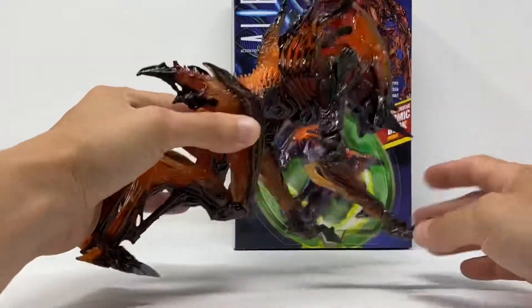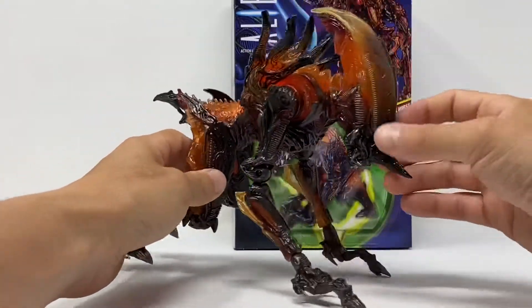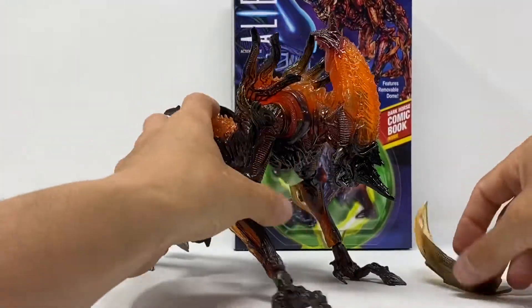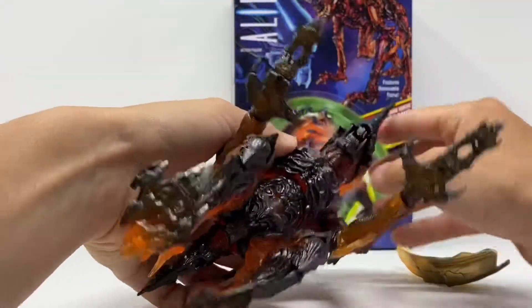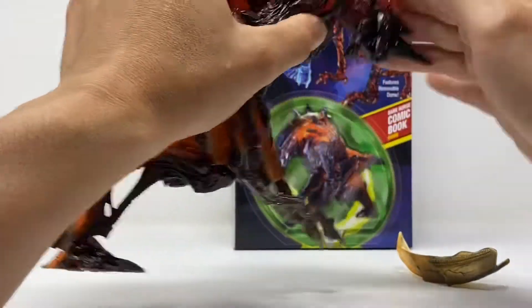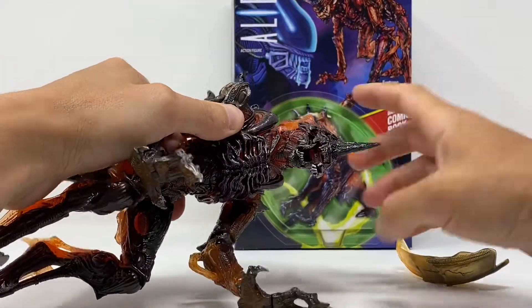Beautiful box, beautiful figure. It's a translucent plastic — the light shines through really nicely along with darker hues of brown. It's definitely not black. This dome piece is removable, so you can see some really nice details in the headpiece. The jaw opens, and the inner jaw is retractable — really nicely done.